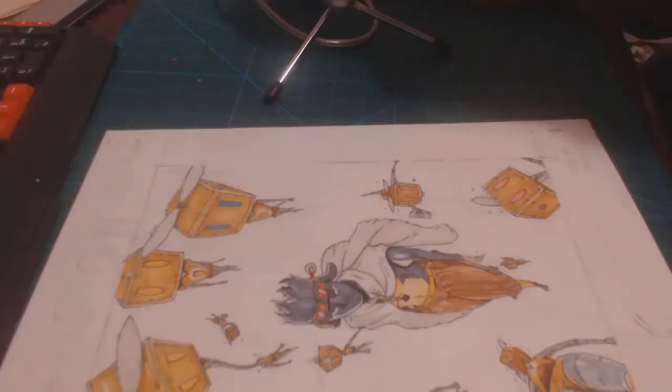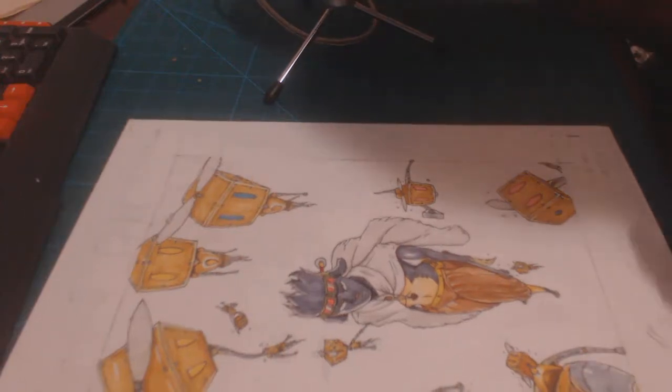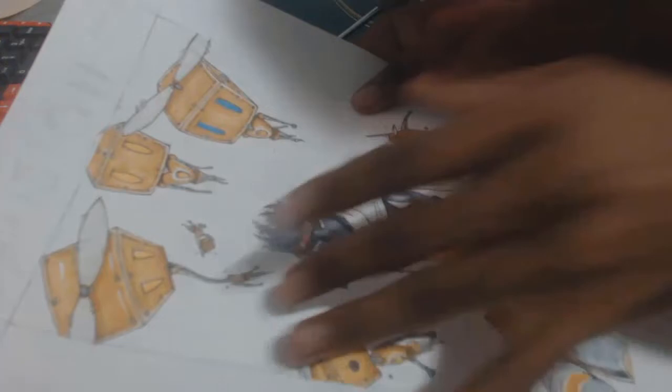The next example is the Zet and the Zetabots. The Zetabots give me an excuse to consistently practice my fundamentals and proportions, just due to the sheer number of Zetabots that appear within the story.